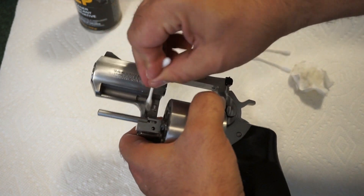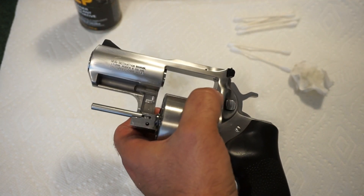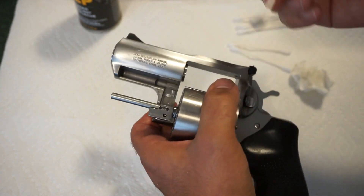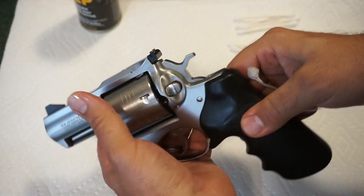This is where we get into the fine detail work. The amount of time you need to spend really depends on how dirty your revolver is and how long it's been since you last cleaned it. Just use light lubricant to protect it. The more often you clean these firearms, the easier it gets over time.